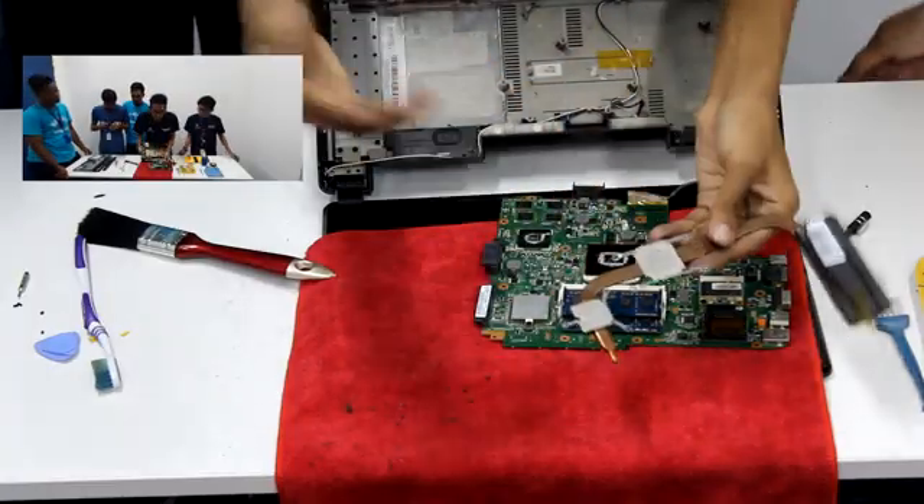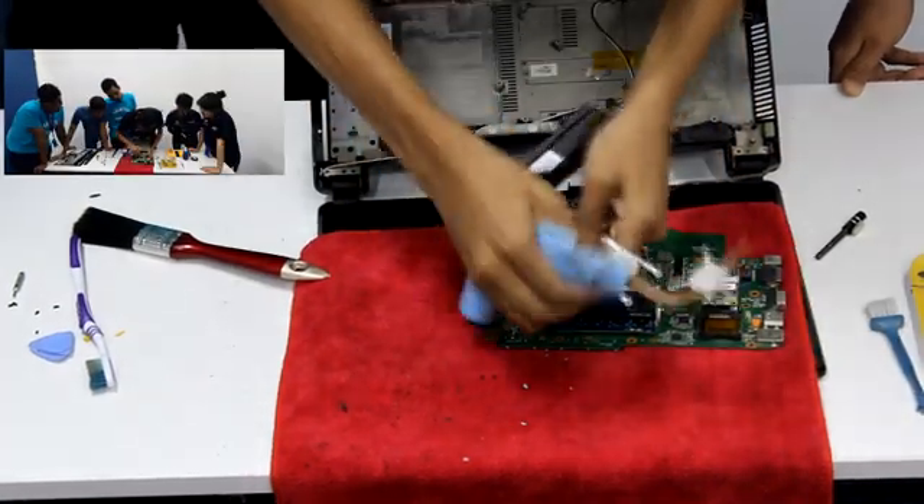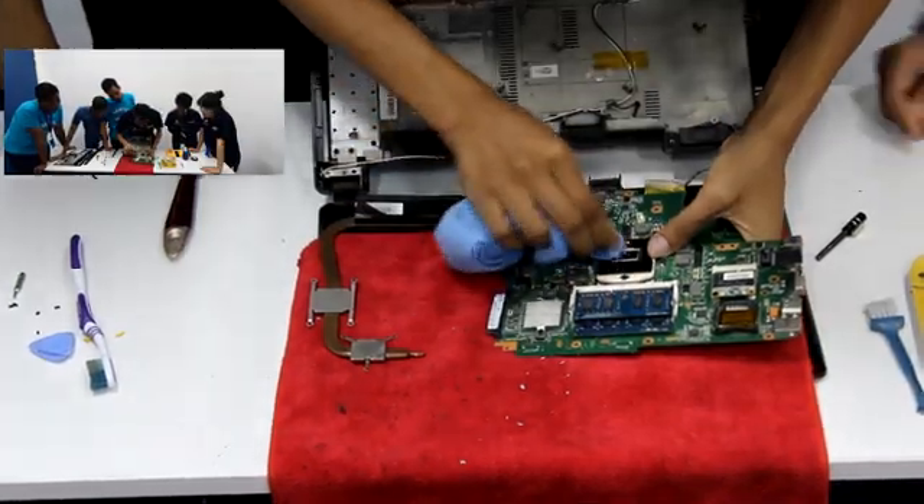Then we clean the thermal paste. To remove the thermal paste, you must make sure you remove it completely.